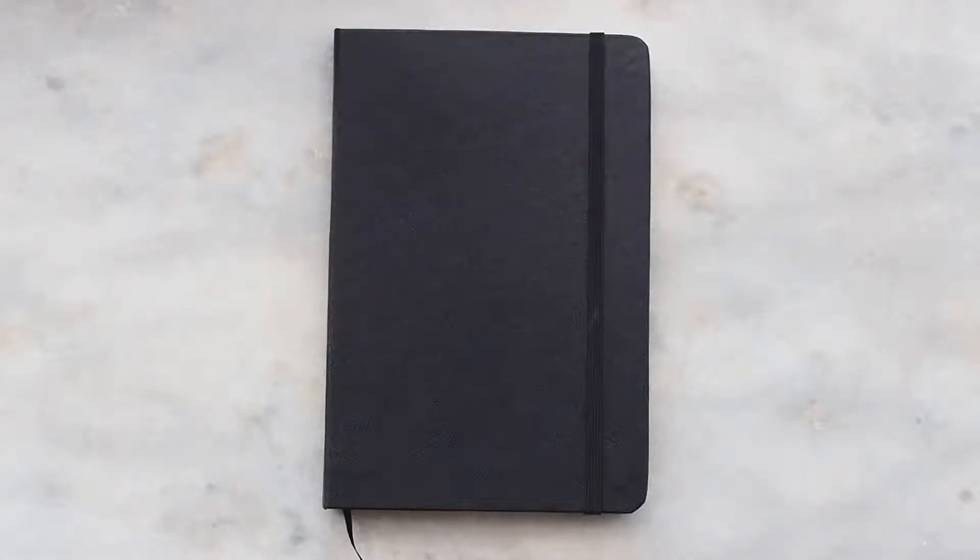Hi there, it's Mariana, welcome back to my channel. Today I'll be sharing with you guys my bullet journal setup for 2019. This is the first time I'm doing a bullet journal, so I chose a very simple and minimalistic design because I knew I wouldn't have a lot of time when my classes start, which is going to happen in March. So I wanted to stick with something I could do during my classes.